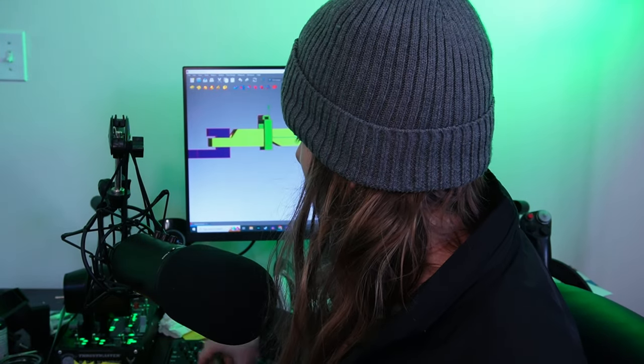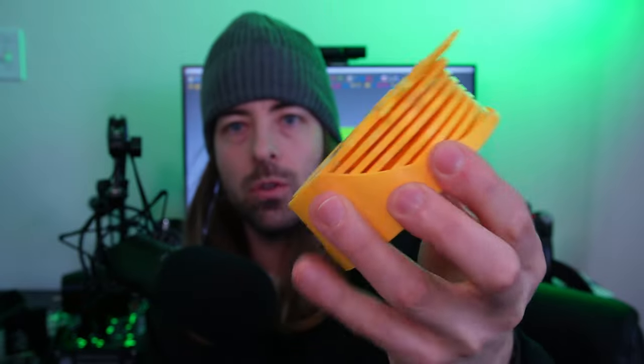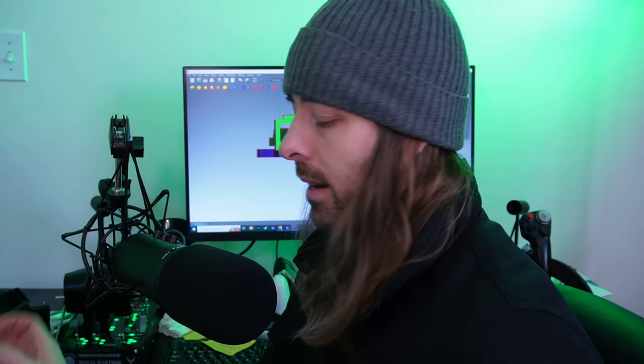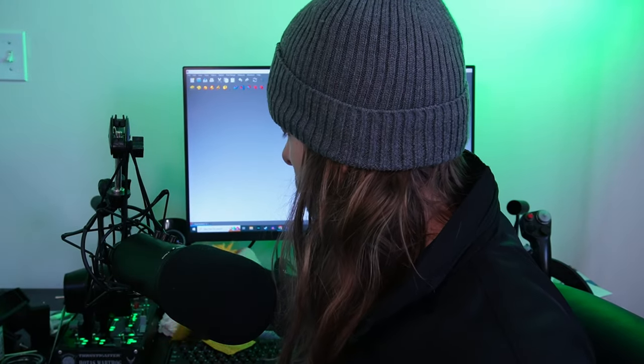The one I'm really disappointed is not selling — and I think I know why — is this Emoji Coaster Set. This is my favorite product; it is by far the best looking, most ergonomic, it's giftable, and cups sit perfectly on top. I have non-slip pads on the bottoms of all of these, so you can push them around and they will not move at all. However, I think I know why they're not selling.